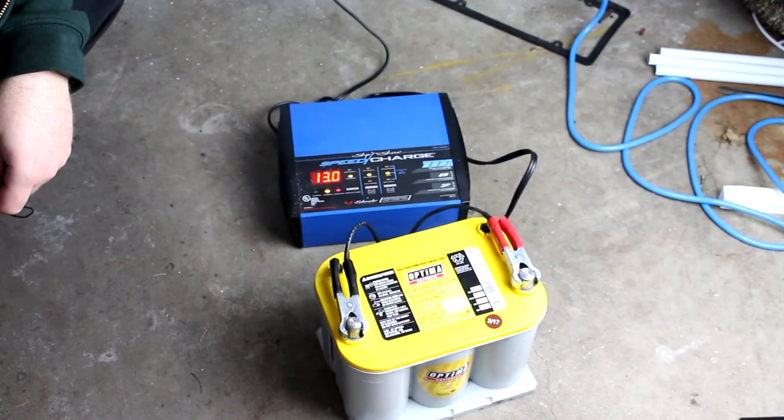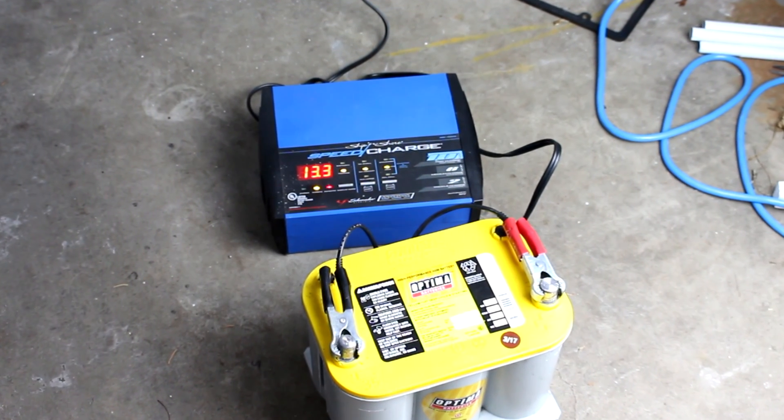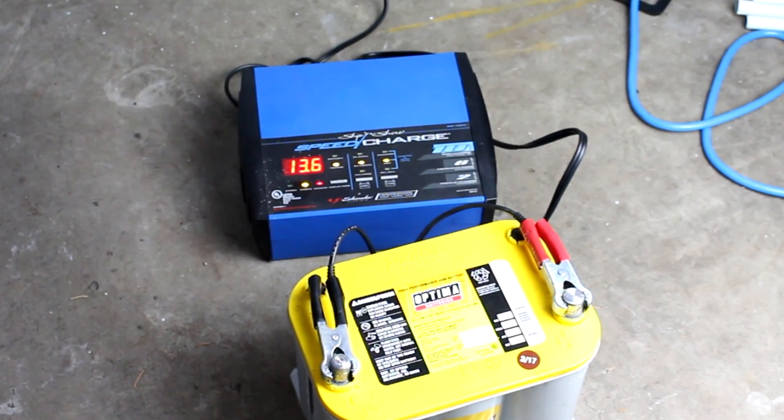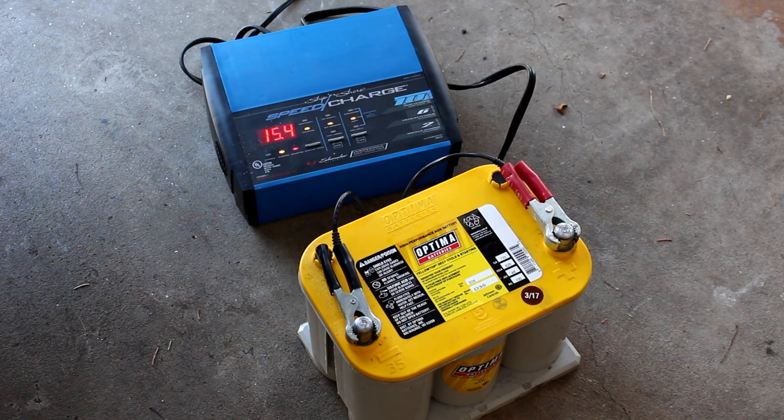It took about 24 hours to fully charge this battery. The first day was spent getting it up to 12 volts, it was allowed to rest overnight, and then the next morning it was topped off to a full charge. This battery's looking pretty good — I think I'm going to throw this in the GTO and see if it fires right up.